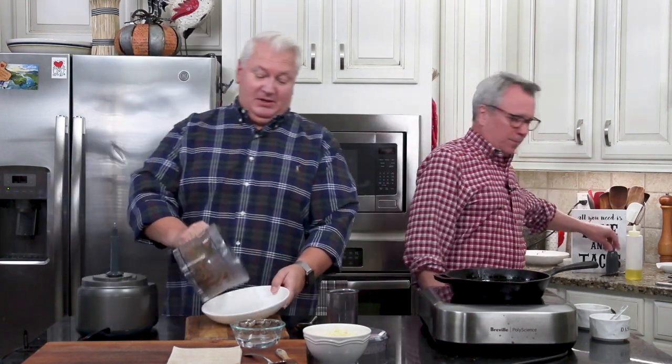We're taking you on a full tutorial of the Philly cheesesteak egg roll. We also have a recipe for just good old regular egg rolls that you guys would love too. But how can you go wrong with Philly cheesesteak?